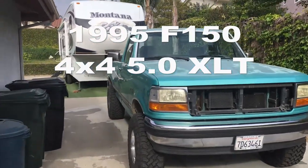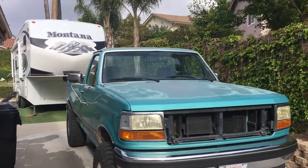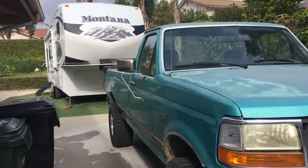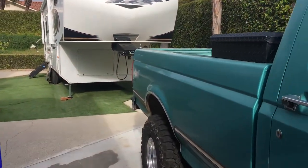Hi everyone, working on the 95 Ford F-150. I'm going to do some painting on the front grille, so I'll show you that right now.